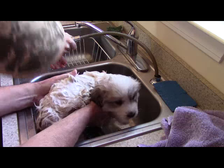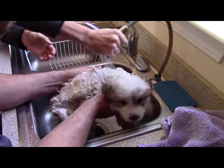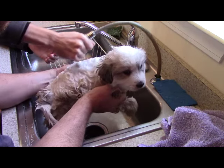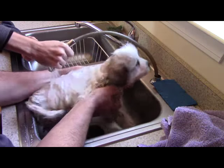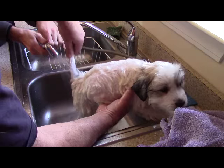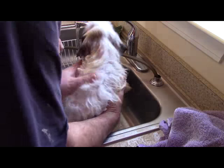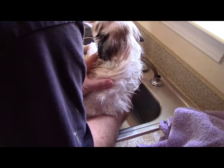The way the fleas were moving, you could really tell they don't like Dawn — that's for sure. Now we're getting the temperature just right so it's not too cold. Having the water a little warmer than skin temperature seemed to be best for him. We're getting the top rinsed down really well, and rinsing his belly too.